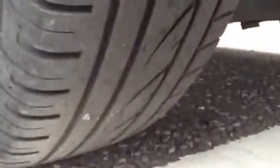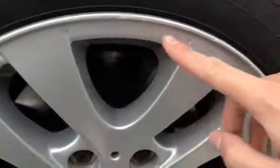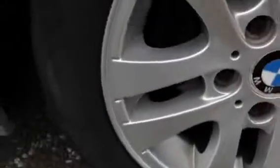Nice condition in the boot — it's really nice and tidy. Moving to the nearside rear tyre, looking at around 3mm of tread. Looking at the rear alloy, just a few light scuffs to the outer edge. Apart from that, no signs of any kerbing.